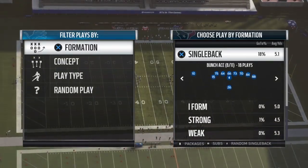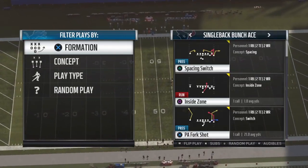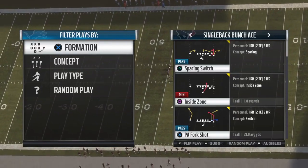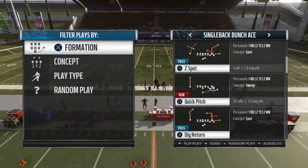We're in a single back bunch ace, and the important thing to note is the personnel — it's a two wide receiver, two tight end, one running back personnel. That's going to help us build this scheme into something pretty good if you have the right personnel.